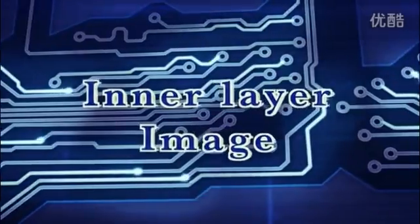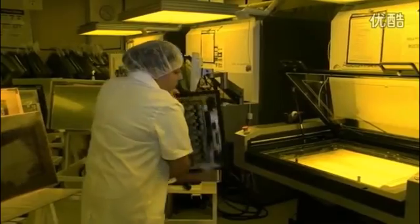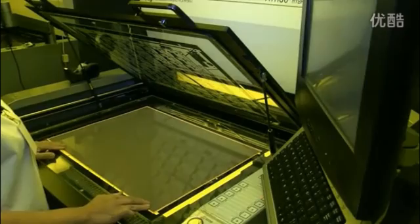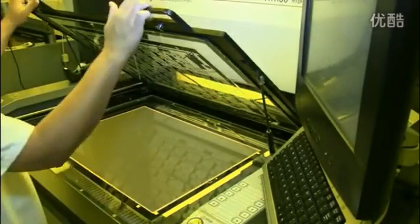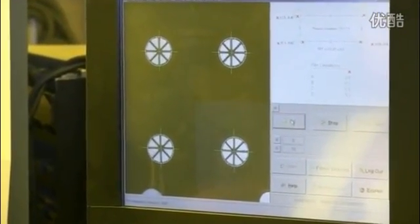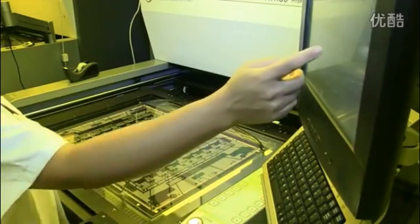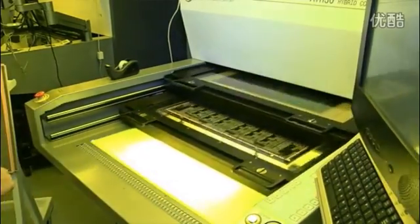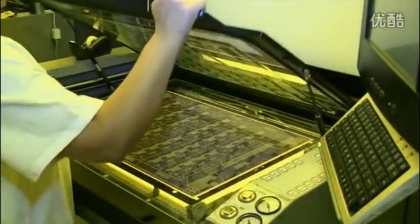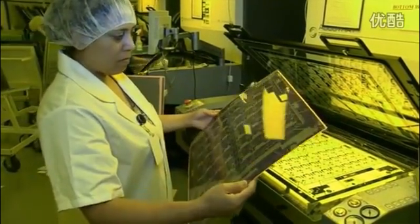The bed of the printer has registration pins matching the holes on the photoresist and in the panel. The operator loads the first film onto the pins, then the coated panels, then the second film. The pins ensure that the top and bottom layers are precisely aligned. The printer uses powerful UV lamps which harden the photoresist through the clear film to define the copper pattern. Under the black areas, the photoresist remains unhardened. The clean room uses yellow lighting as the photoresist is sensitive to UV light.